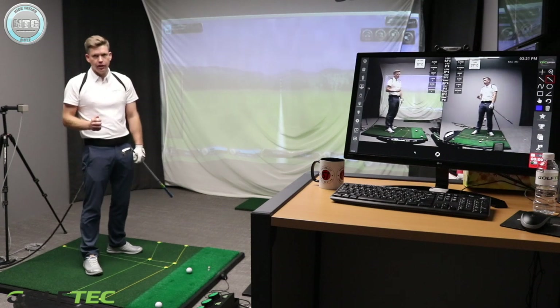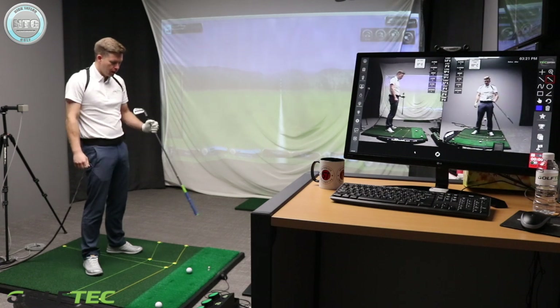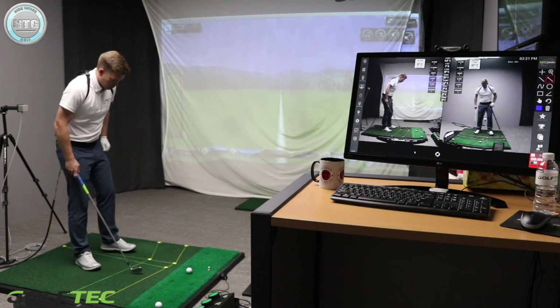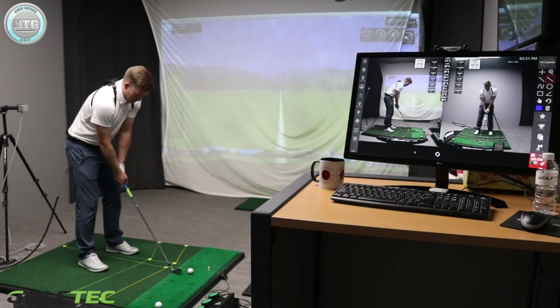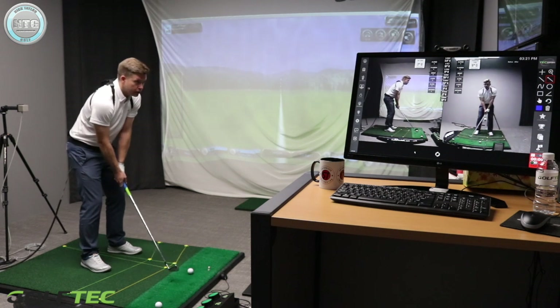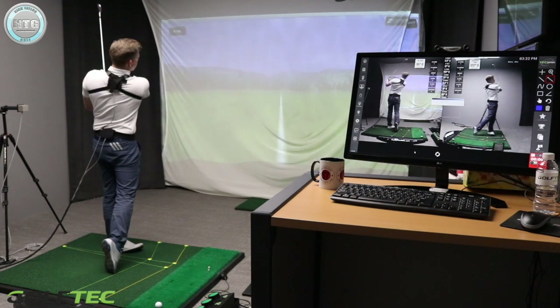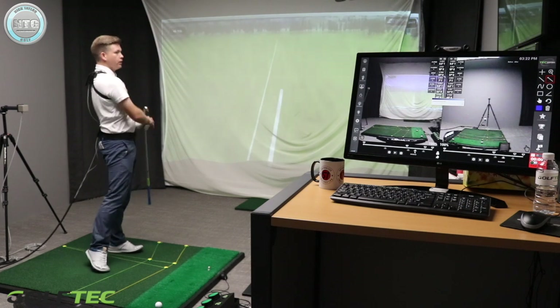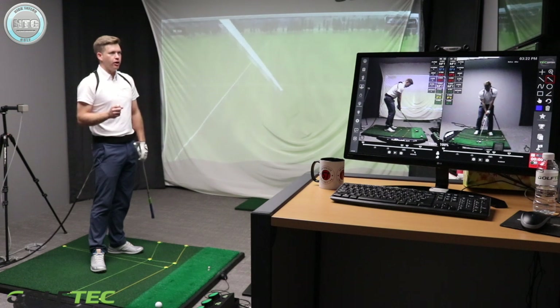The first swing is going to be the X Factor swing — limited hip turn but trying to turn my shoulders as much as possible. So let's try and hit this as best I can but without turning my hips, which is not easy. Okay, not a bad shot. I really tried to limit my hip turn there so it's going to be interesting to see that data in a second.